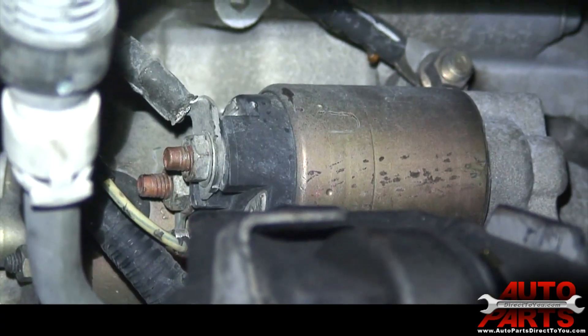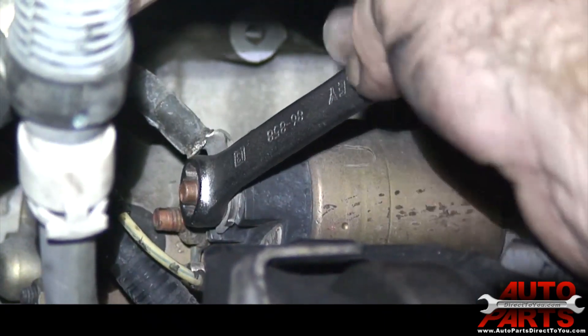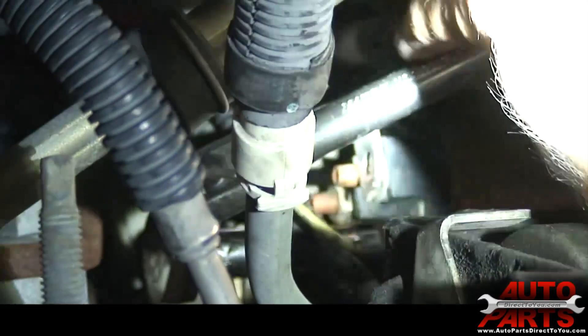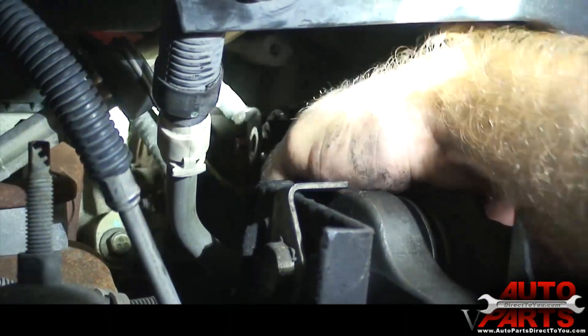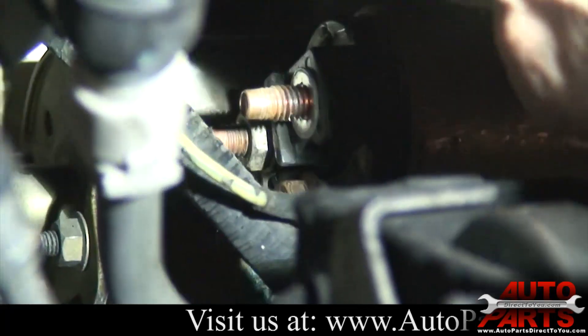With the battery disconnected, the first thing we're going to do is start by disconnecting the cables going to the starter. You have one nut here for the power supply wire. Now we're going to disconnect the smaller wire which goes to the back of the solenoid — this yellow wire is the signal wire. Now we just take the nut the rest of the way off and then we'll unbolt the starter.